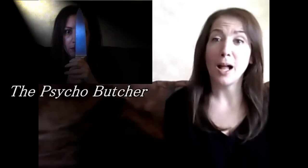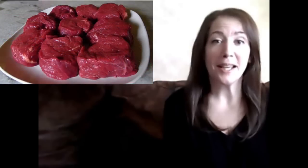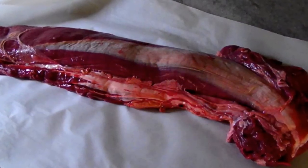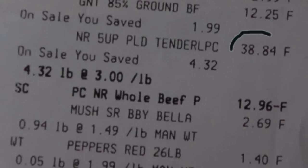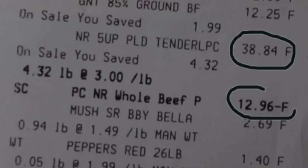Hello and welcome to Easy Gluten Free. Just like I promised in my little Halloween horror flick a few days ago, today we're going to be butchering a whole beef tenderloin to get beautiful filet mignon steaks at a more affordable price. This beef — a free-range product of Australia — was being sold for $8.99 a pound, on sale for $5.99. It started at $38.84, with $12.96 deducted, bringing the total cost down to only $25.88.